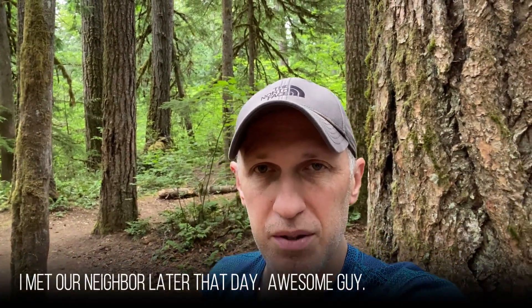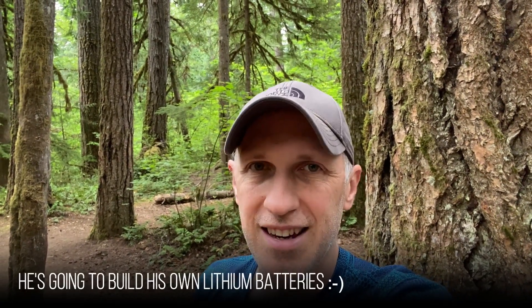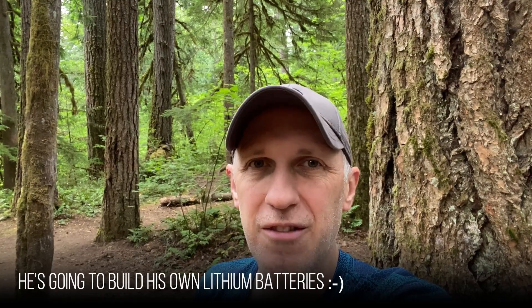By the way, if you ever want to know what the definition of luxury is, it's being able to take a shower when you're dry camping. There is nothing better than that at the end of the day after a dusty hike and hot weather. And the other reason to build these batteries is what we had this morning — our neighbor firing up his big old generator at about 7:30, because apparently he has our old batteries. So you definitely need to build these.